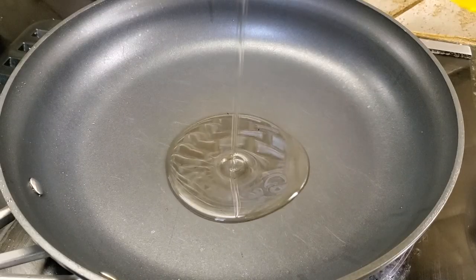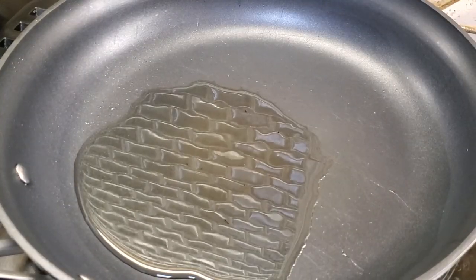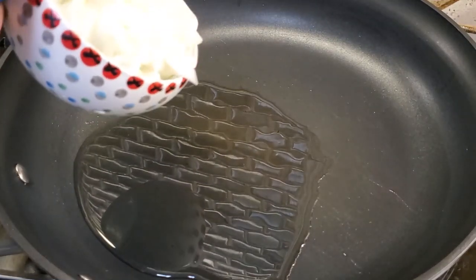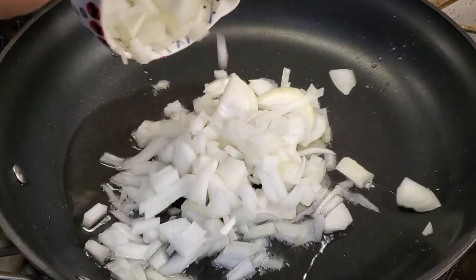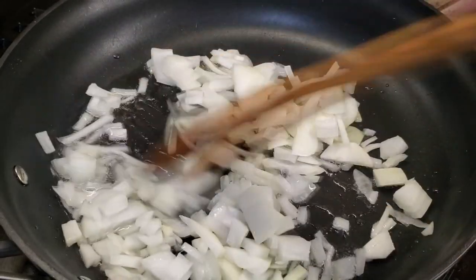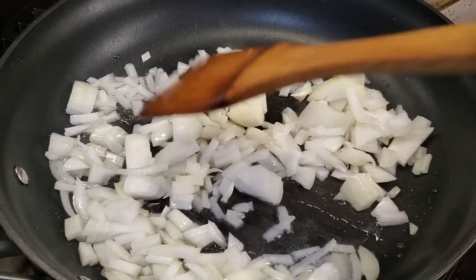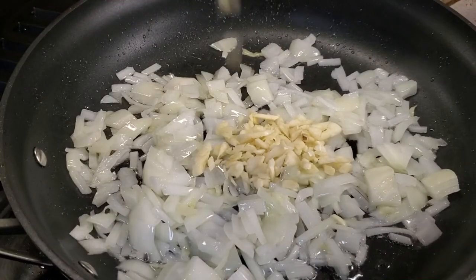Heat a pan over medium-high heat and add about two tablespoons of cooking oil, then add in the onions and sauté until translucent. Then add in the minced garlic.